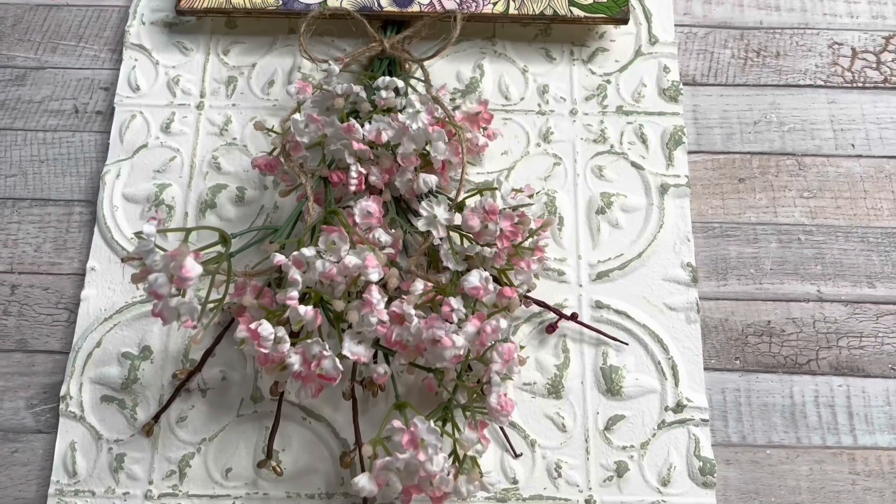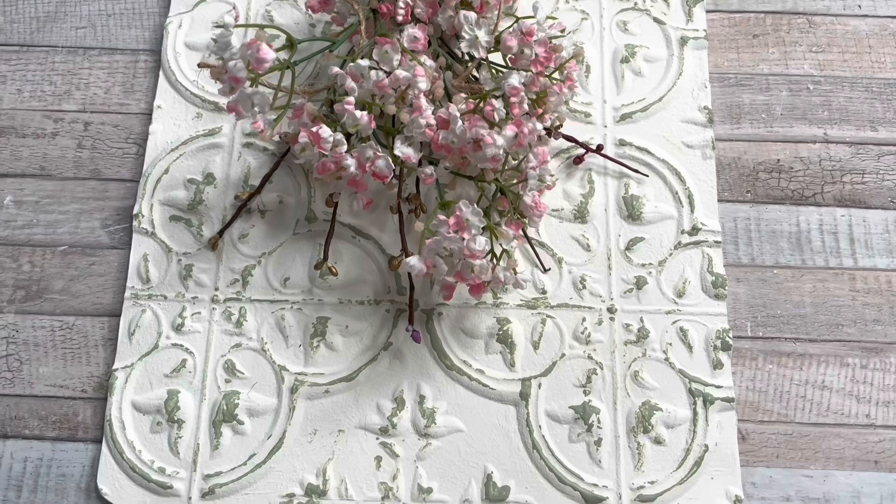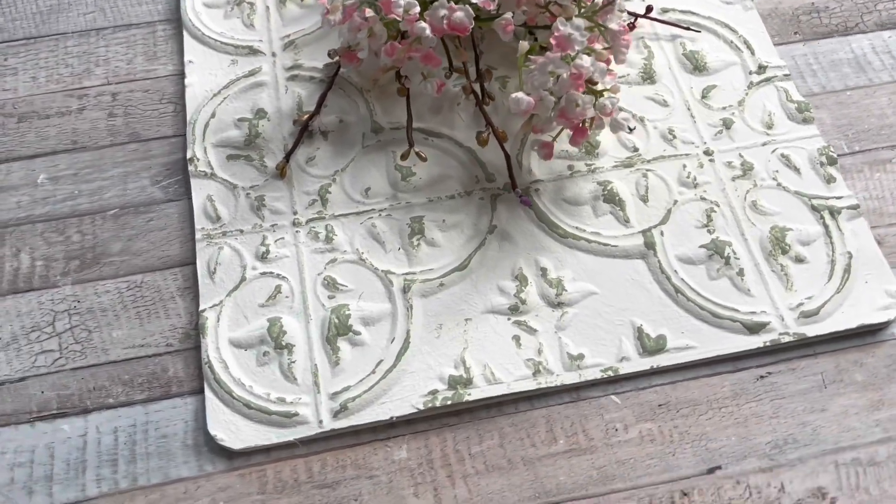All of these DIYs I'm going to be showing you at the end, so stay tuned because I'm going to group them all together for a beautiful wall display.